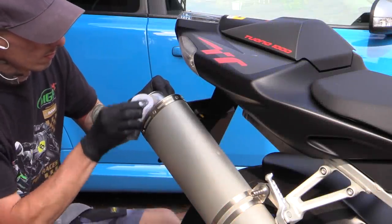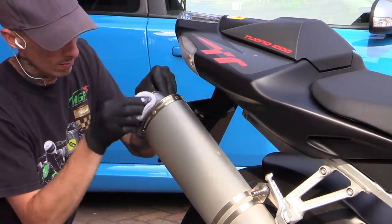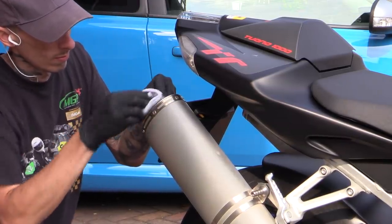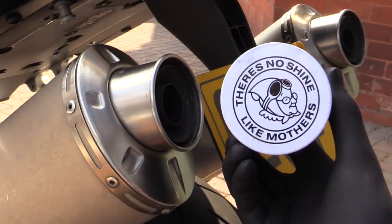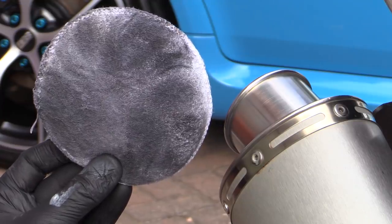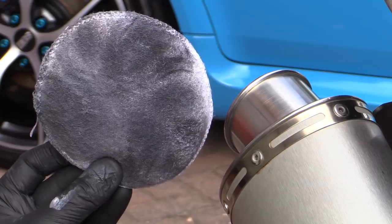If your bike features any polished aluminium, steel, or chrome parts, then you might want to brighten them up as a final port of call. Any respectable metal polishing product will do, and unless you're tending to chrome, it should be worked over the surface until the residue turns black.